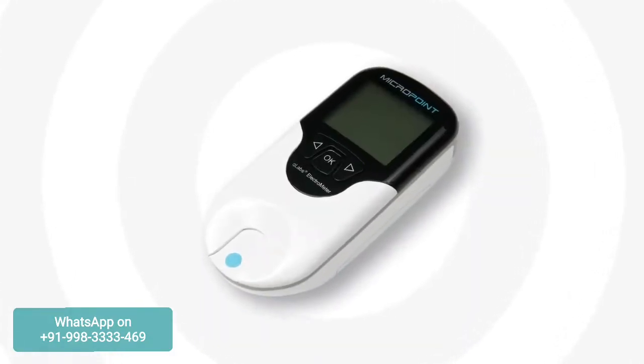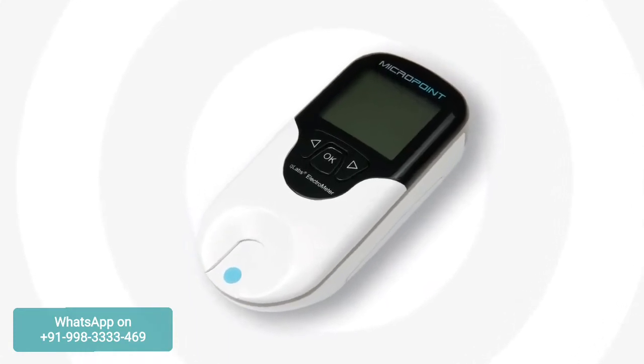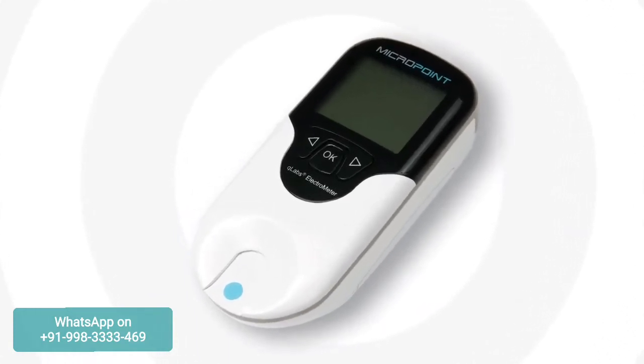Thank you for choosing the Q-Labs Electrometer, made for both healthcare professional and self-test use.